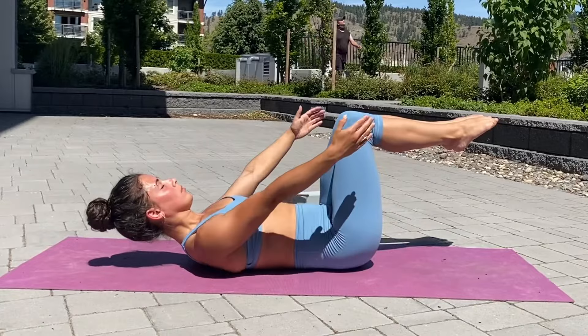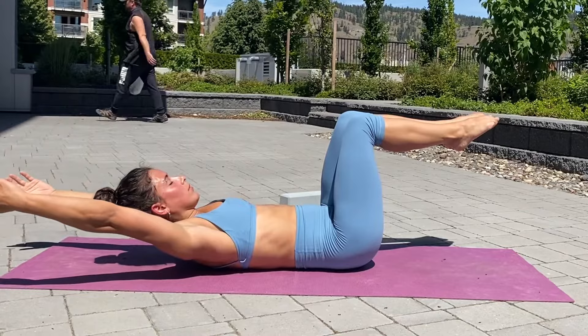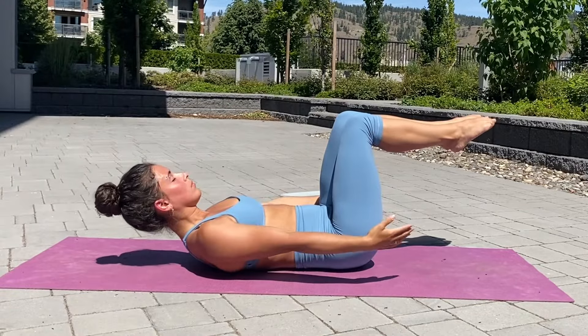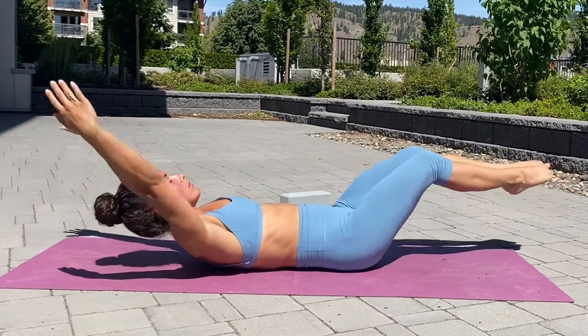The next way to regress the full hollow body position is to change your hand placement. The easiest would be to have your hands on the ground supporting you, and then to make it harder, you lift your arms continuously overhead. The full hollow body where your arms are overhead and your legs are extended is quite hard and it will take time to get there, so don't rush it. Maintain that contact with your lower back on the ground.